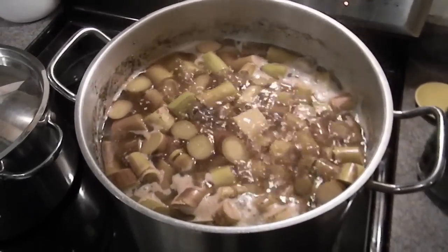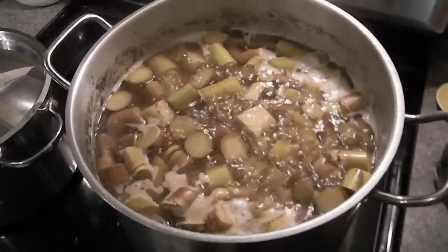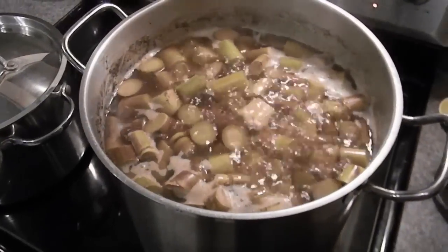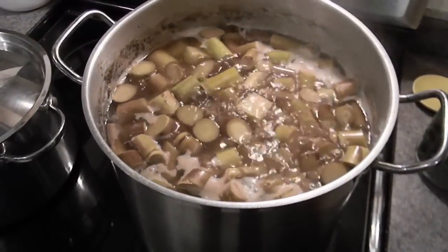I've been boiling this for about three hours and you want to just keep going until the cane itself really doesn't have that sweetness to it and the sweetness has gone out into the water instead. So at this point it's ready to be strained out and then we'll do the final boil down.